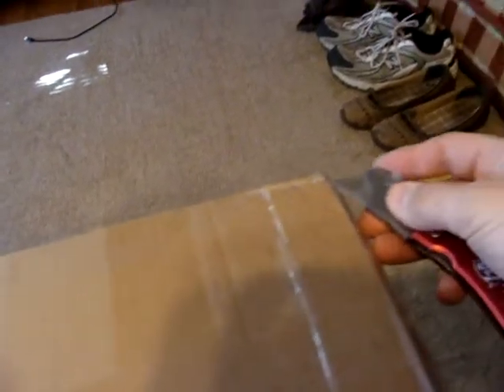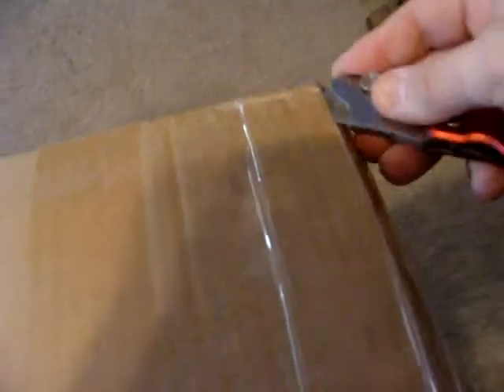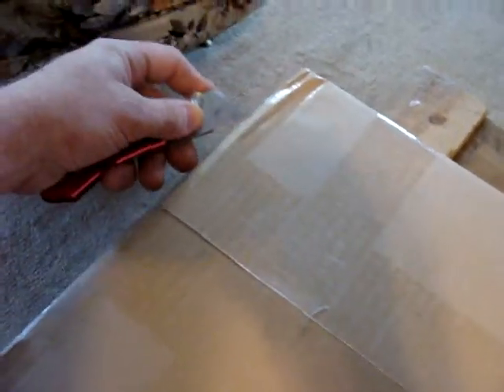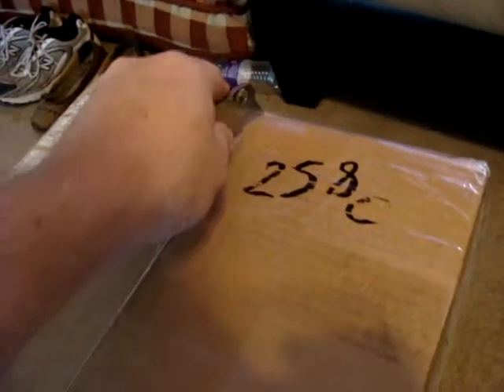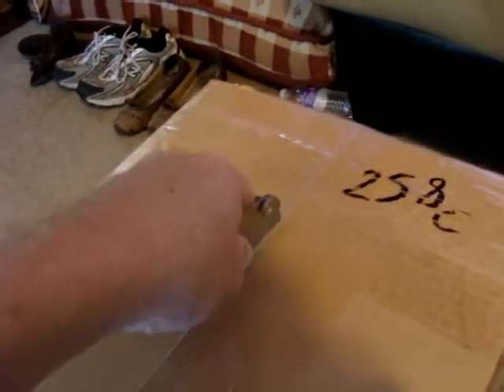Hopefully this thing is in decent shape — I have no idea. Even for a Boneyard purchase this one seemed pretty cheap. It was about a third, if that, of the cost of the gun retail. So we'll see what kind of shape it's in. Plus it's something I would consider more of a rare item.